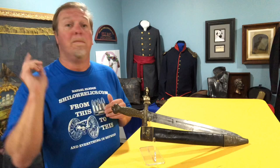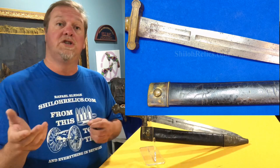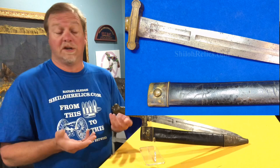19-inch blade. Blades are very distinctive on these because they have what's referred to as a fuller groove. These have three on each side. They were put in there to lighten the blade and make it more durable because of the construction.